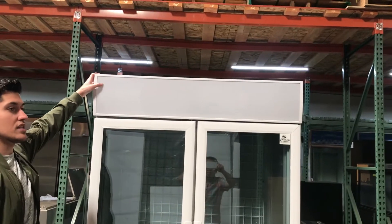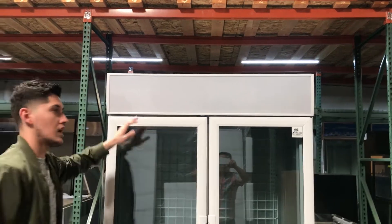As you can see over here on the top, it also has a panel that does light up, so you can add your own design to the top as well.